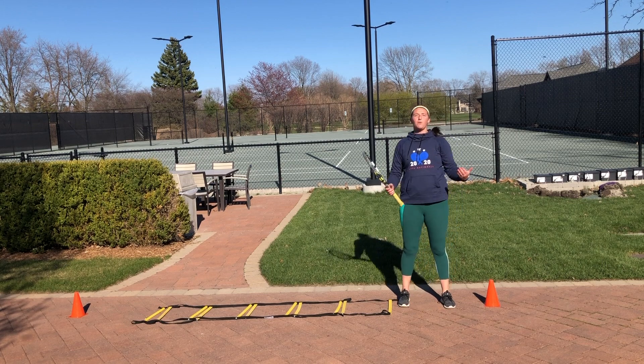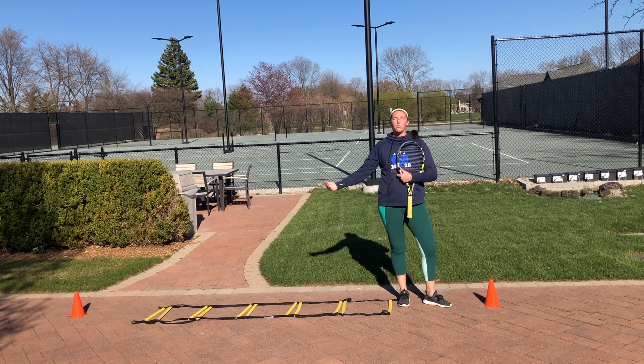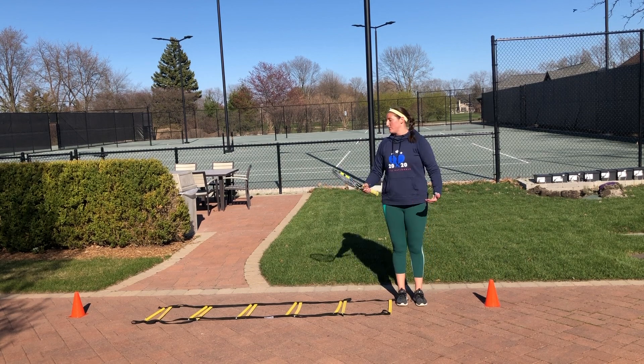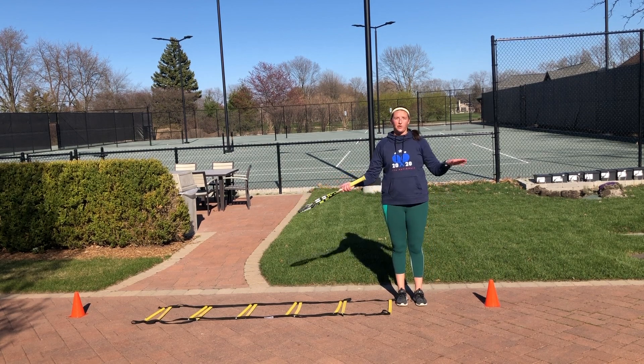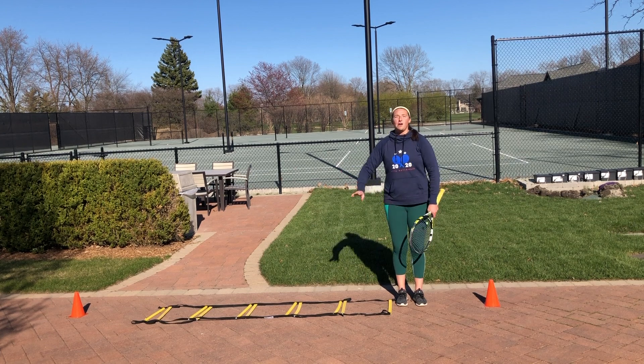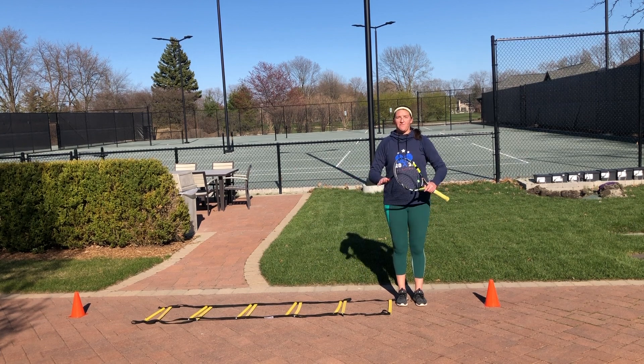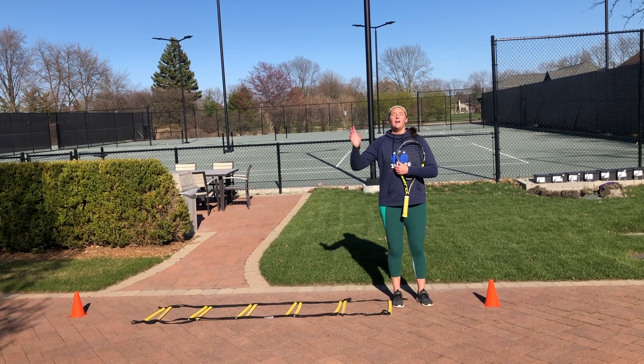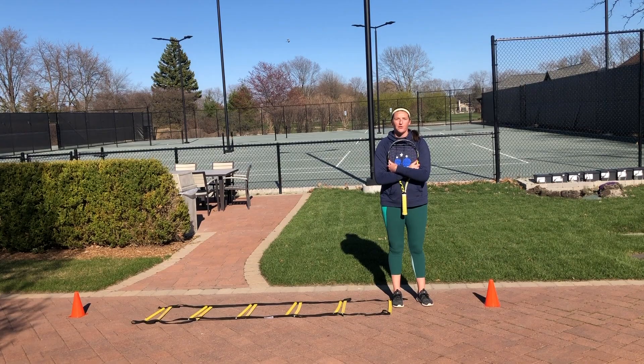The reason we do this is that the quick foot ladder works on your quick feet and staying on your toes, and the cones on the other side for shadow swinging emphasize moving out towards the ball with fast feet. Once you get there, you stop, hit through the ball, and then go back to the other side of the court for another shot.